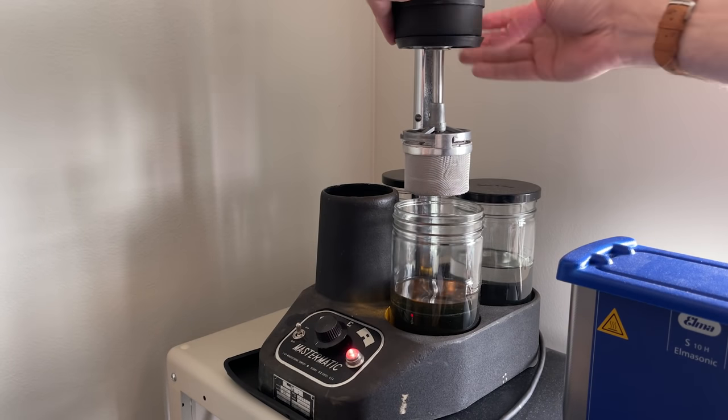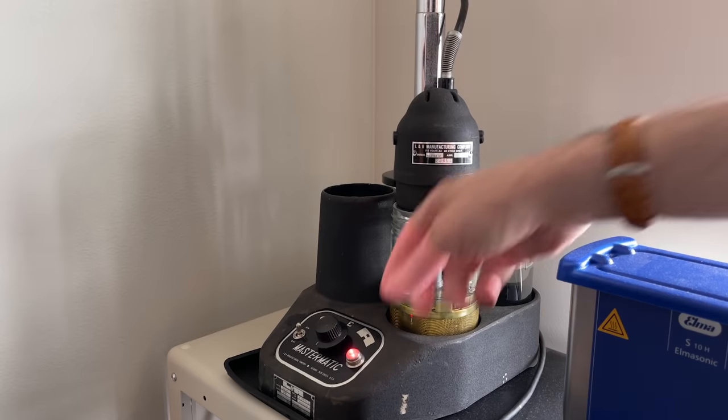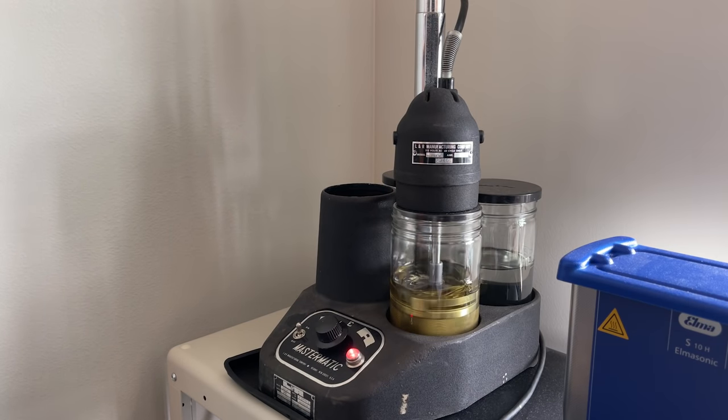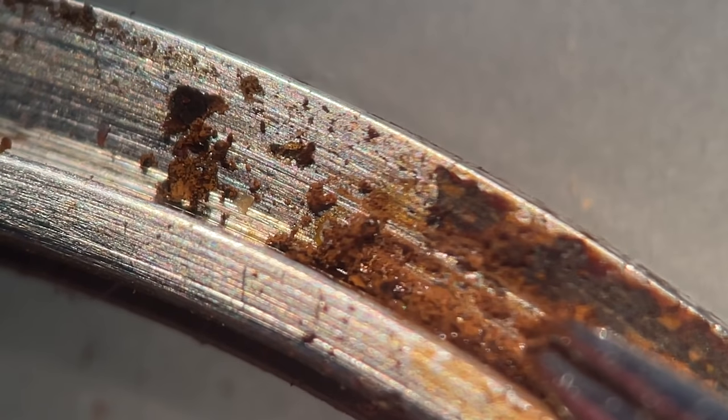The watch cleaning machine is a four-step process. The first step is the cleaning solution, the next two are rinses, and then the last one on the left is a heated drying cycle. This machine does really great work — it's old, I've had it for a year or two now, but it works really, really well. We'll let that go cleaning, and let's take a look at this bezel under the microscope.